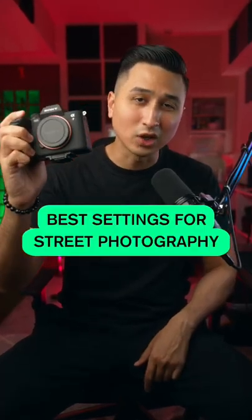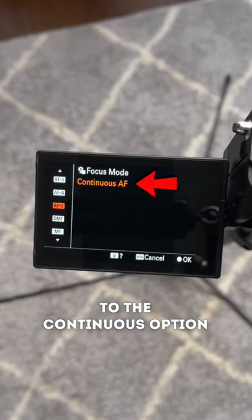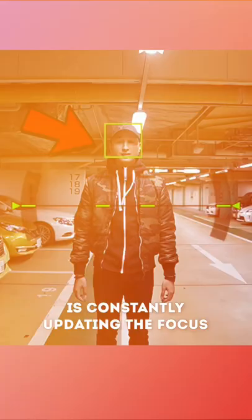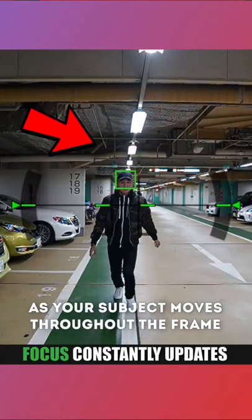Here are the best camera settings for street photography. Firstly, set your autofocus mode to the continuous option because this will make sure your camera is constantly updating the focus as your subject moves throughout the frame.